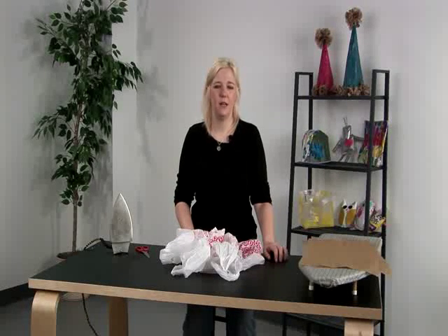Hi, my name is Tracy Lampie and today I'm going to show you some techniques on fused plastic.